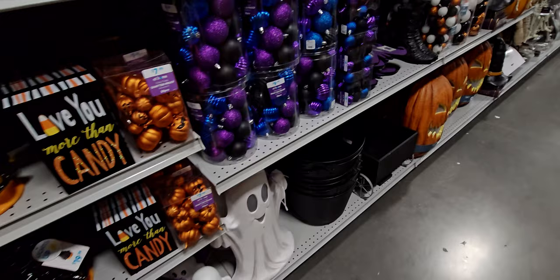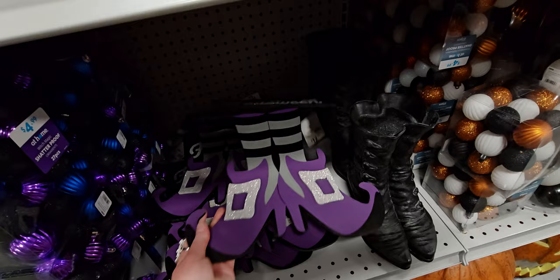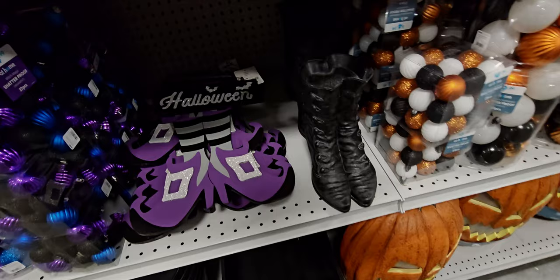There are more ornaments here too — a pack for $9.99. There's also a little decorative sign for $12.99 with a lot of detail. And they have the ghostie — I love him, he comes back every year.